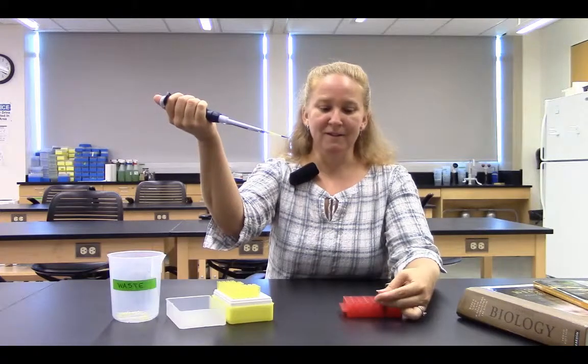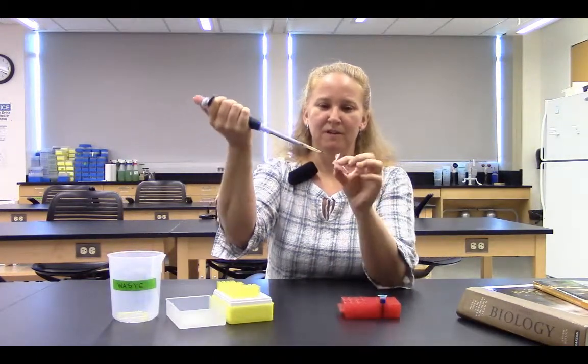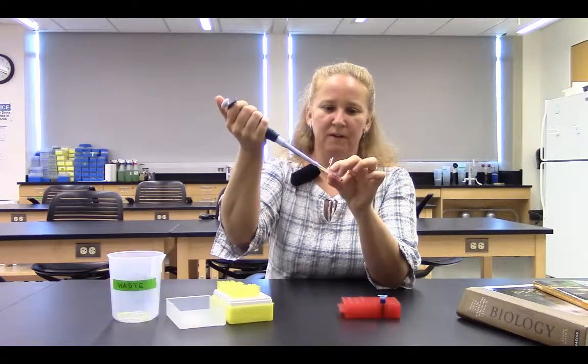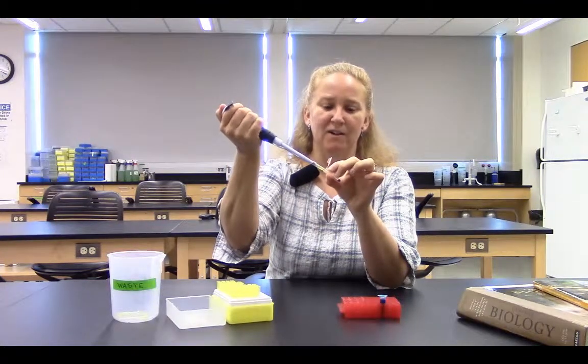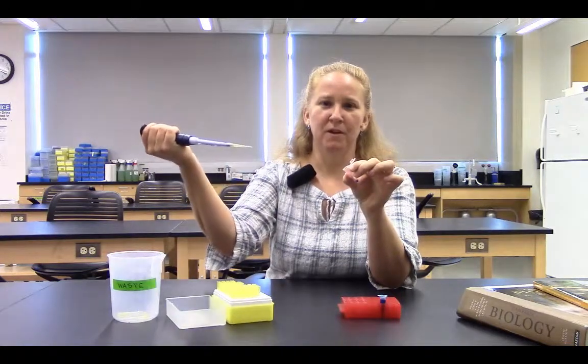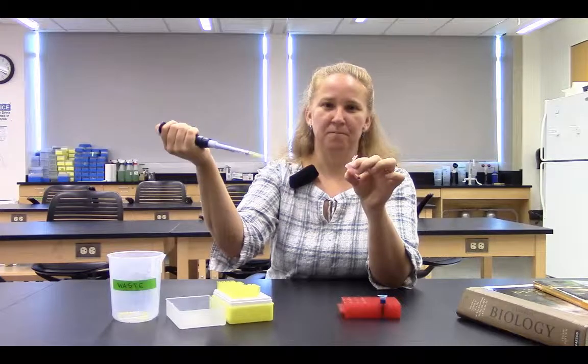Now I'm ready to dispense. I place my tip into my tube, then press my thumb all the way to the second stop — all the way down to the bottom. I pull the pipetter out of the tube, slowly release my thumb, eject the tip, and close my tube.